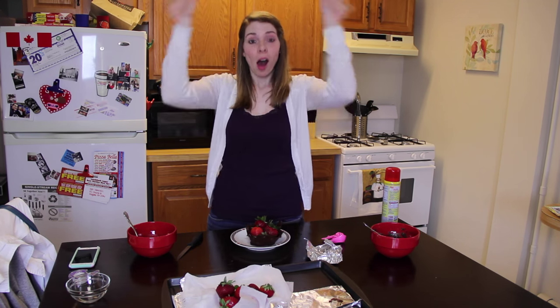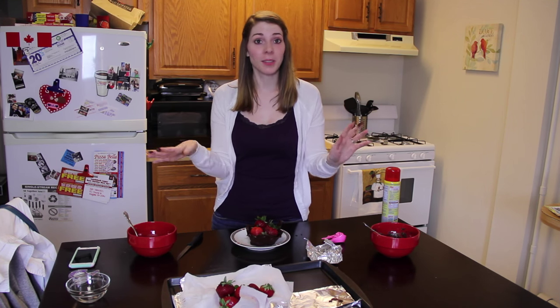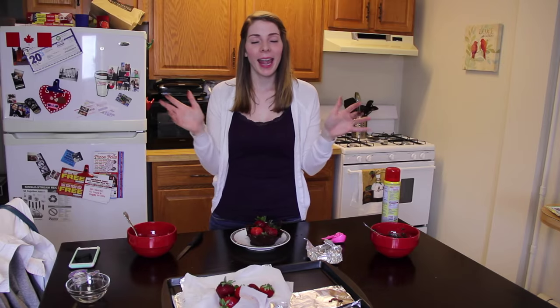I'll see you guys next time. If you want to see me try anything crazy, I have a few ideas, but if you've seen anything you'd like me to try — maybe figure out how to do it and give you guys some tips on how to do it better — just let me know in the comments below. If you like this video, don't forget to thumbs up. Thanks, see you guys next time. Bye.